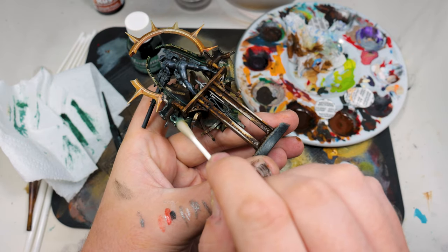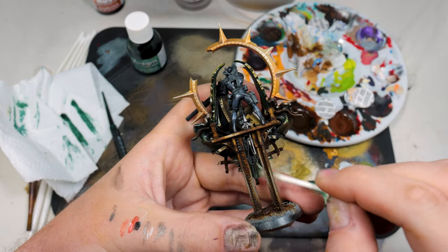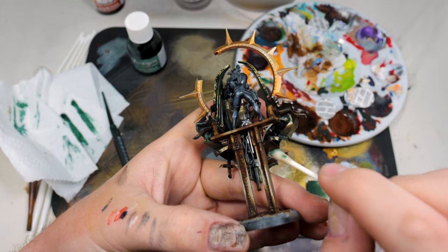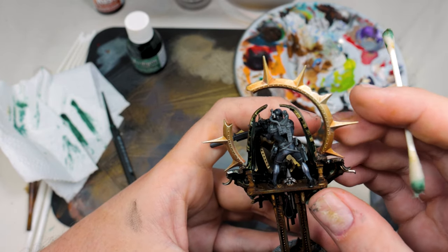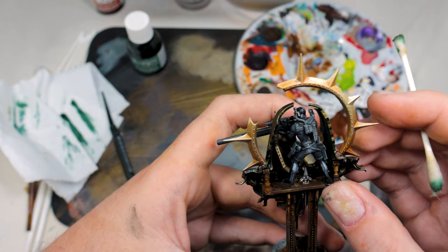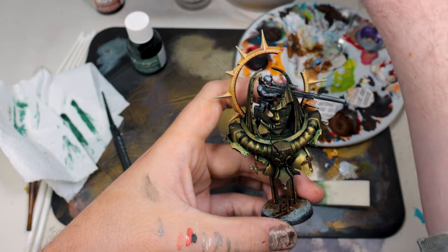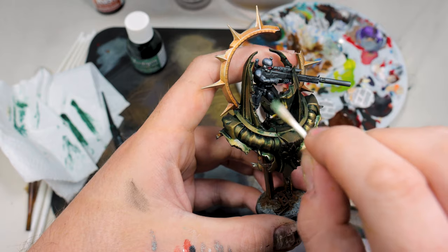The edges dry darker, hence the term reverse wash. If you go around the world looking at real verdigris or real rust, that's exactly what happens — where more water has settled, it ends up being lighter because it's become more oxidized. It was really awesome and simple to get the effect on this. A lot of people use things like Nihilakh Oxide, but that tends to have a very blue verdigris. For this bronze specifically, the green has really popped out and gives a very natural and vibrant look.